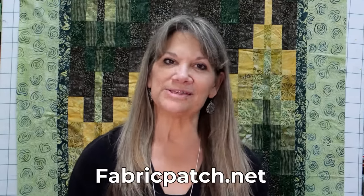Hi, my name is Cindy Rang with the Fabric Patch in Ephrata, Washington. You can find us at fabricpatch.net. The Wednesday before Thanksgiving is always known as Tie One On Day — not because of partying and drinking, but to tie on an apron, because that's when we're going to do all of our baking and cooking for Thanksgiving. I'm going to show you how to make three different aprons in under five minutes.